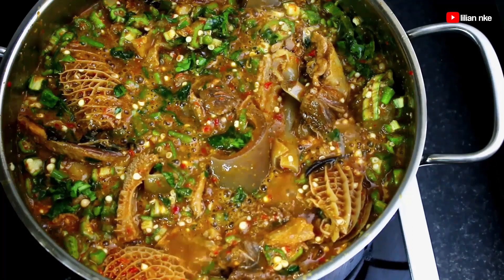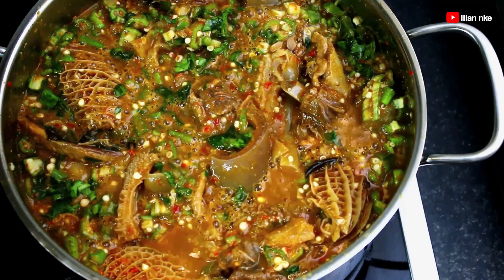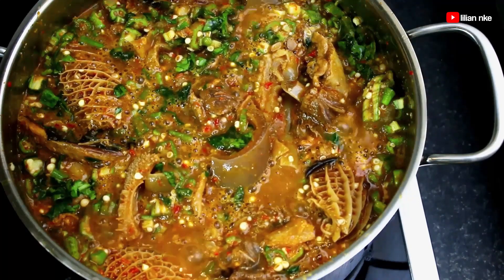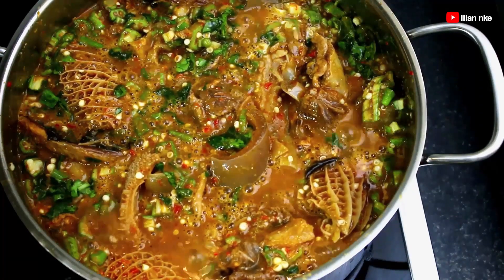Hello and welcome, or welcome back to the channel. Today I'm going to show you how I made this delicious, rich and mouth-watering okra soup. This okra soup has the perfect balance in richness and consistency — it's not too thick and at the same time it's not too soupy. So without much ado, let's get down to it.